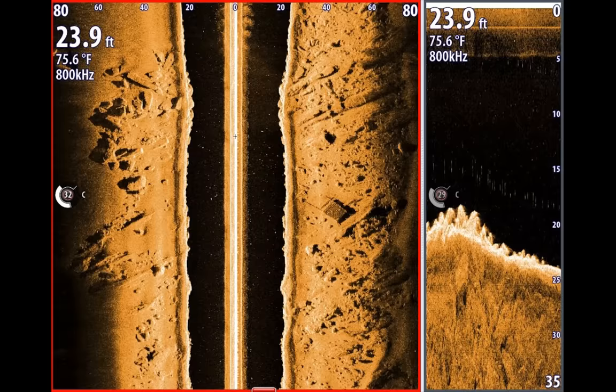Getting into the basics of side scan — these images are not my personal images, they're grabbed from the web, but they provide a good representation of what's going on. First off, the center beam you're going to see on your side scan is the path of your transducer — that's exactly where your transducer is at.